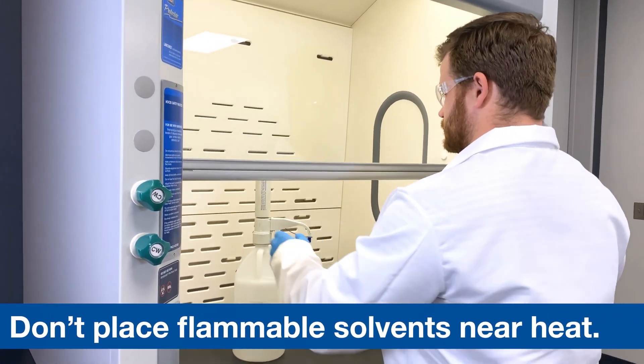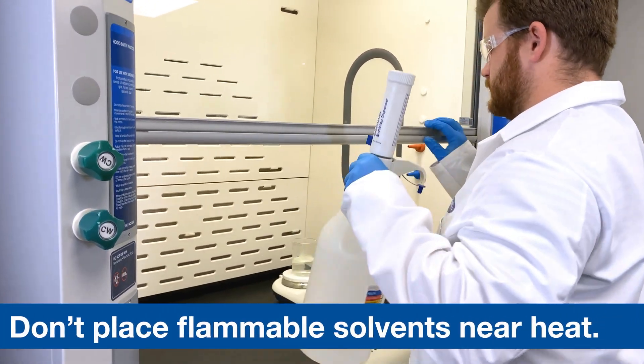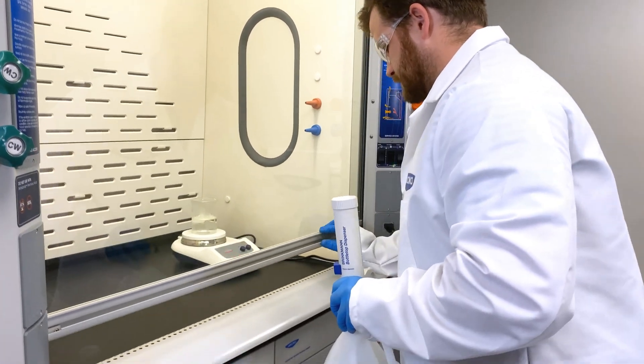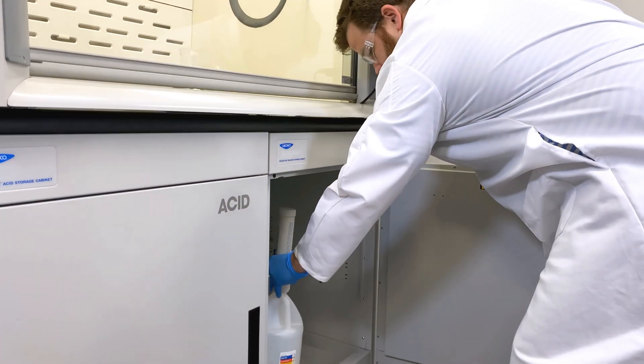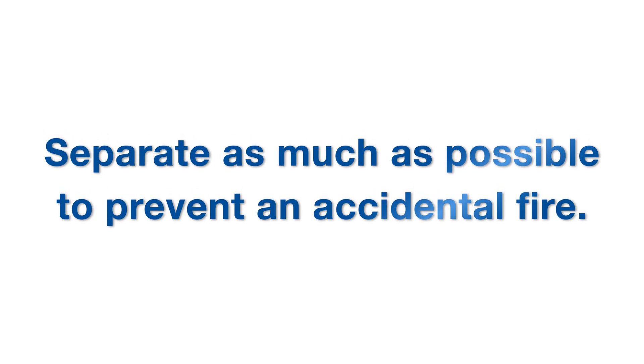Do not place flammable solvents near heat, flame, or sparks. If flammable materials and heat sources must coexist in the same hood, take great care and separate them as much as possible to avoid an accidental fire.